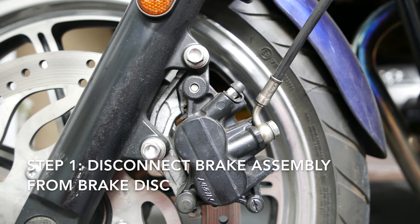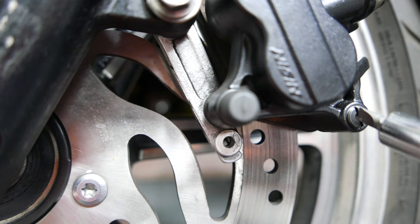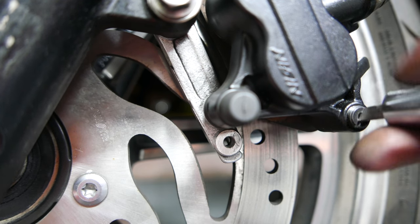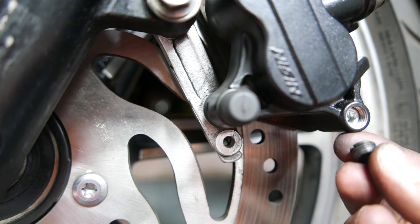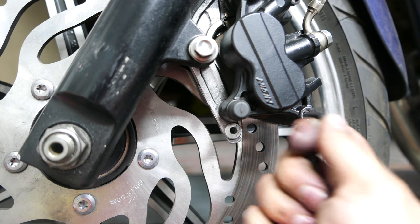The first step in the process is to remove the brake assembly from the disc. You'll want to use a flathead screwdriver to remove a small screw that covers the allen key pin that is holding the pads in place. I recommend removing the screw and loosening the pin before removing the assembly, as you'll have more leverage to break them loose while it's still on the disc.